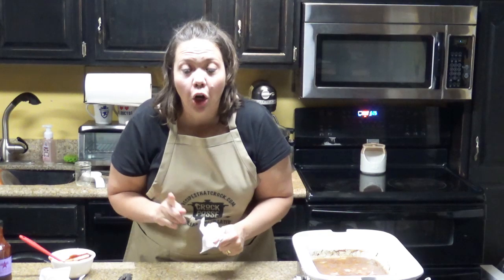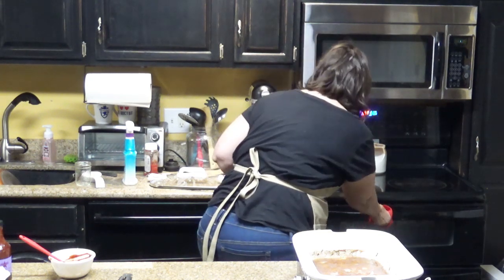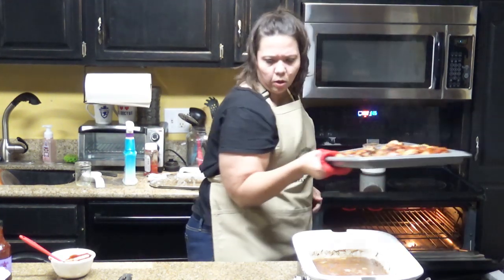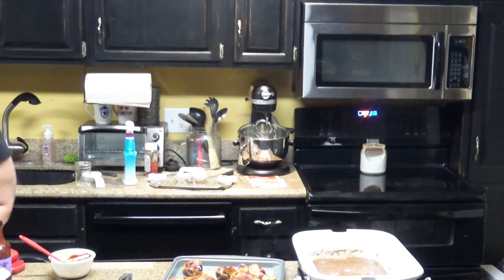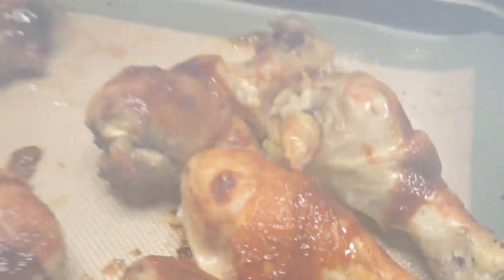I think it is time to turn our chicken legs — they look pretty good to me. Let me get them out without burning myself. Check that out. Does that not look incredible?